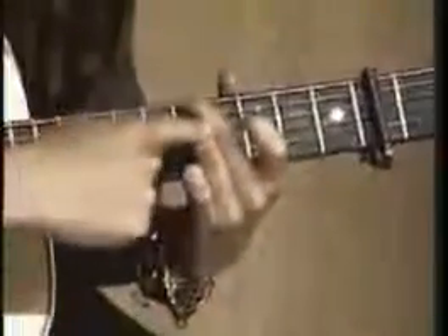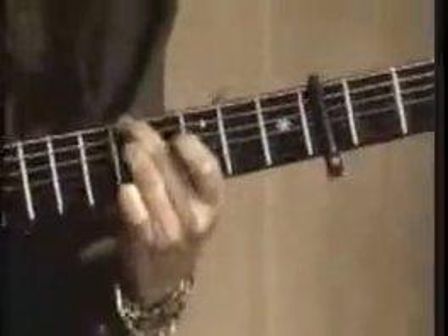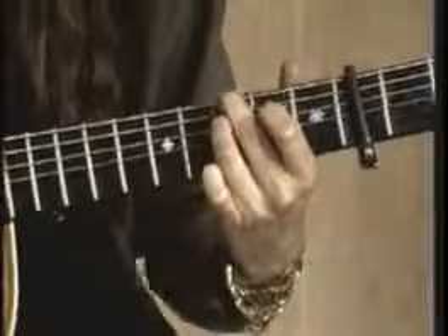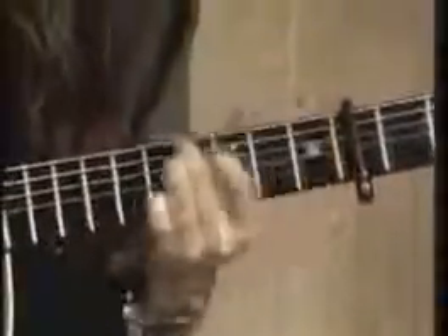On the fifth fret with the second and third finger of the left hand, we're going to use the fifth fret, the third fret, the second fret, and then open. That's our slide pattern.